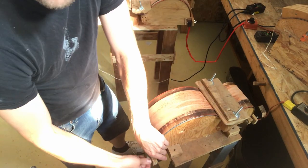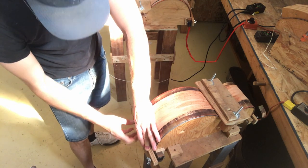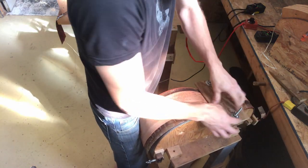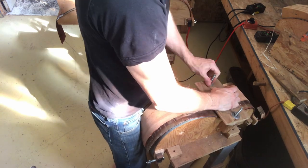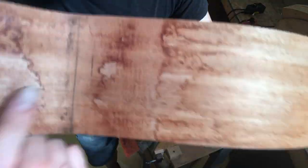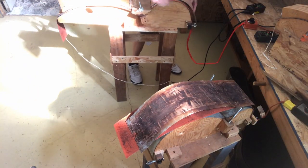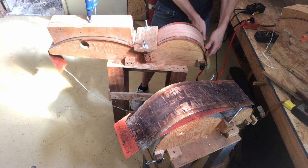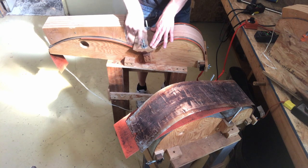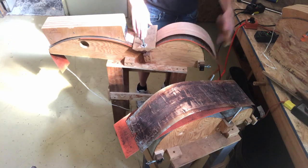Time to take the clamps off and see how well this held the bend. This is Dave Powell here in the studio with my brother. We're going to voice over the rest of this video as there will be a lot of time lapse. Looks like I'm taking the sides that I just bent out of the mold — we got a really nice bend on there. There's always a little bit of relaxing that happens after you bend the wood.